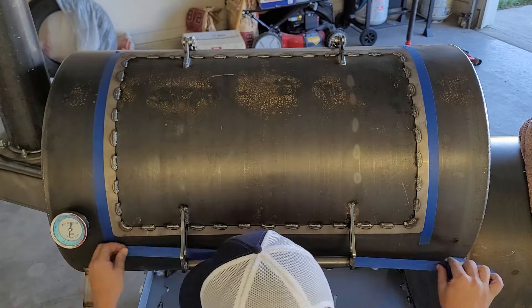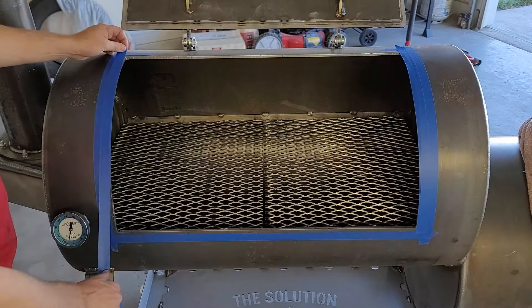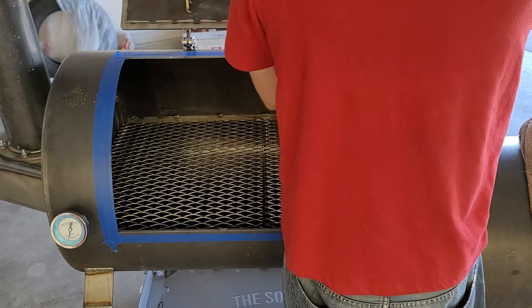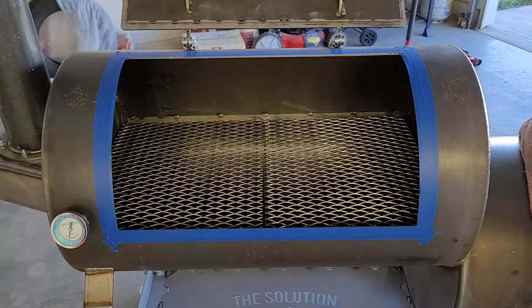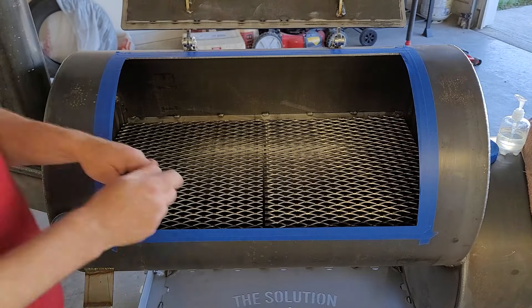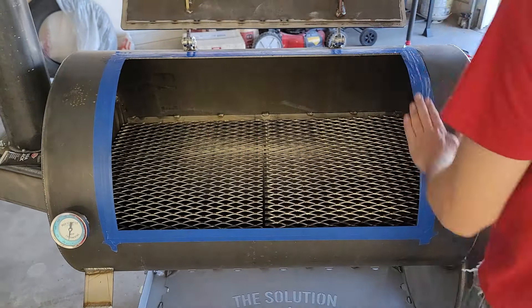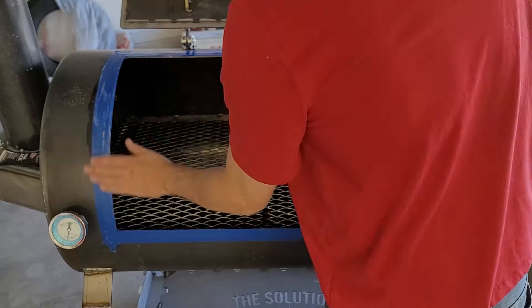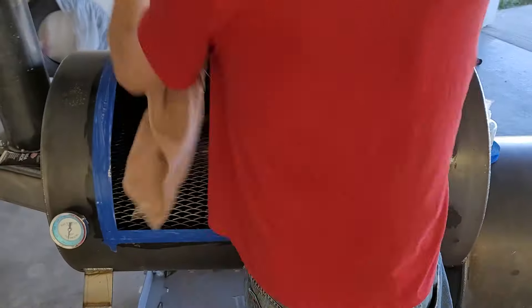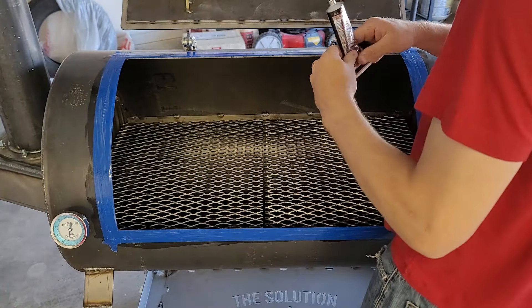I couldn't be more happy with Smoker Builder's customer service — they came to me, identified the issue, and I didn't have to go to them. While we were talking they also addressed my door concerns, telling me how to fix it. They were saying that if I wanted a 100% sealed box, you take some painter's tape, put it around the door, apply Dawn dish soap on the tape, then put a nice bead of high-temperature silicone around the whole door frame and shut it.